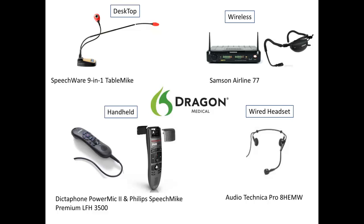Some of our top picks per category for Dragon Medical microphones are as follows. In the desktop category, we choose the SpeechWare 9-in-1 table mic. In the wireless category, we choose the Samson Airline 77. For handheld mics, the Philips SpeechMic LFH 3500 and the Dictaphone PowerMic 2. Our wired headset selection is the Audio-Technica Pro 8 HEMW.